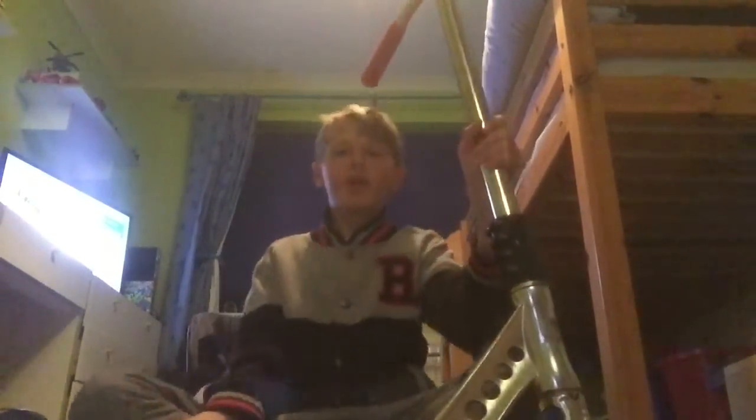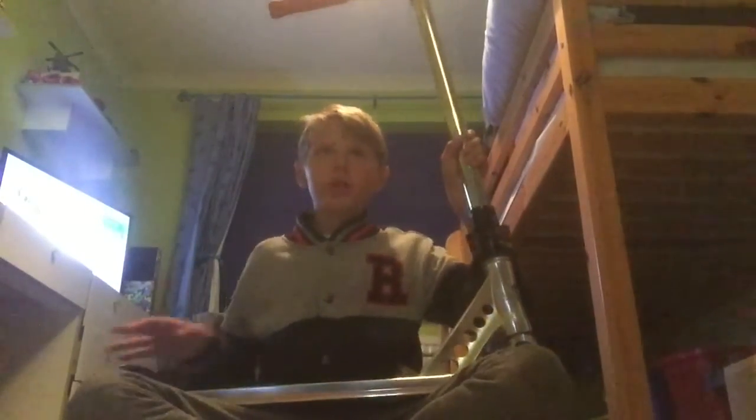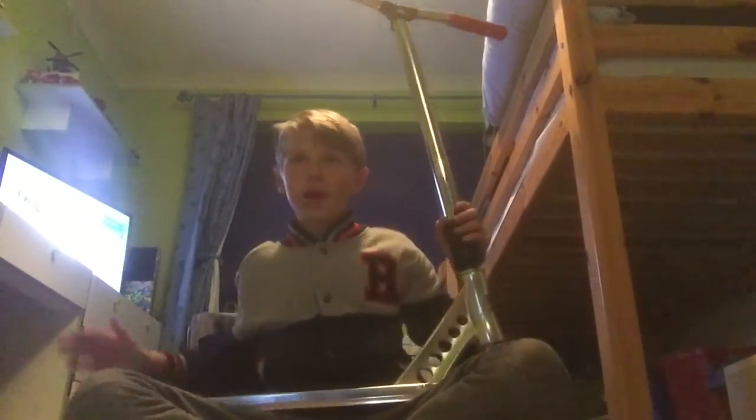This is my newest setup. I used to be riding the Phoenix with the Phoenix deck and Proto wheels, but I just got a new deck and new wheels. I should be getting some new grips as well. Hope you enjoyed this video, guys!